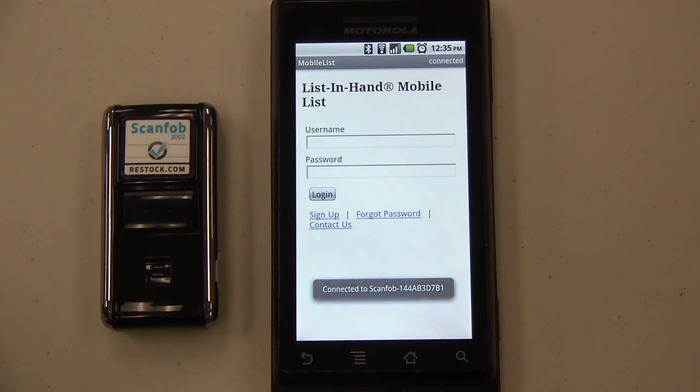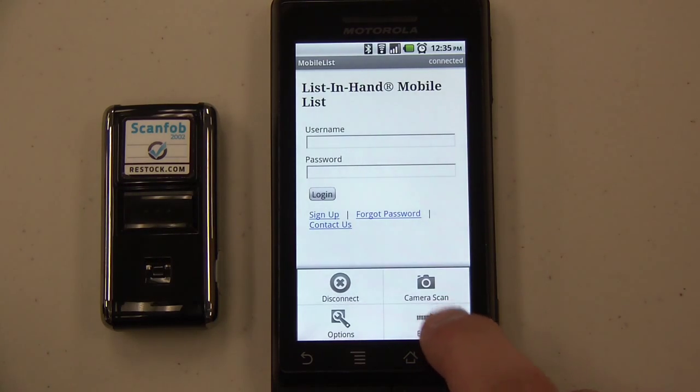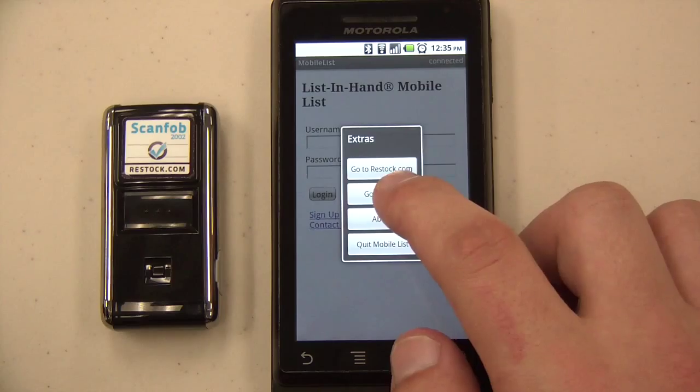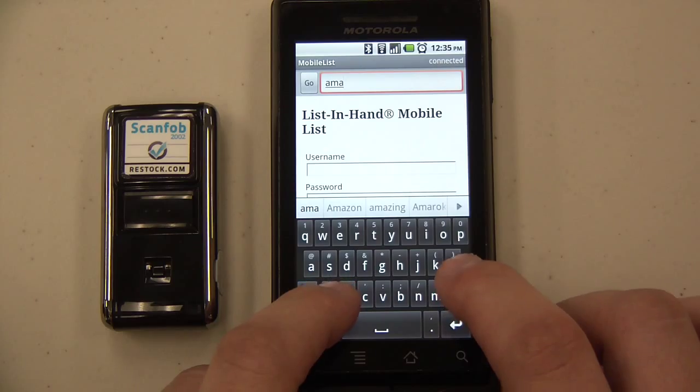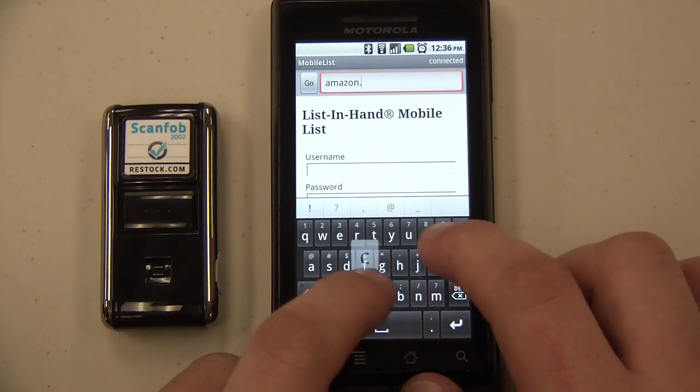Now that we're connected, open the Mobile List menu again and choose Extras. From here, choose the Go To Page option. An address bar appears at the top of the screen, allowing us to enter any URL. Let's go to Amazon.com to check on some books.